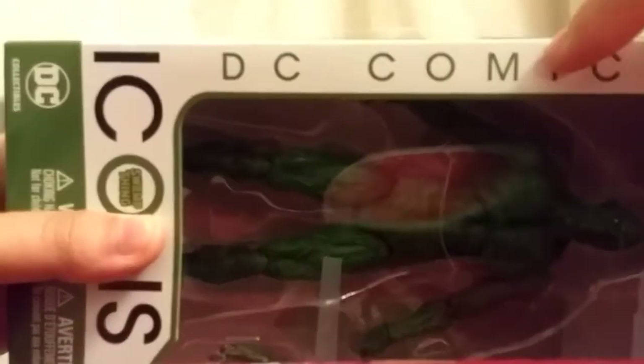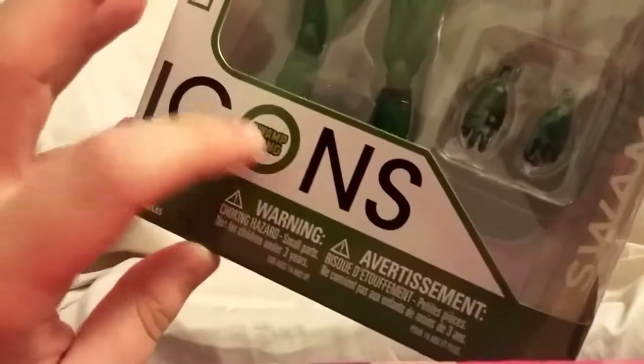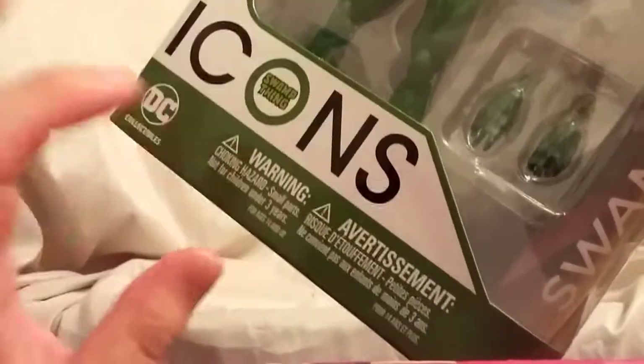Looking at the packaging, it looks pretty good. You can see on the top right corner it has a number 18, which leads us to assume this is the 18th figure in the wave. You can see six pieces listed — I only count four, but I guess the hands are swappable. It says DC Icons, DC Comics on the side, with a little Swamp Thing logo in the middle of the O, some DC logo and warnings on the bottom. On the top it has that nice Swamp Thing logo.